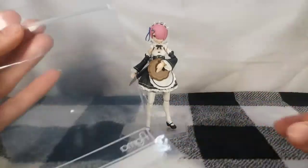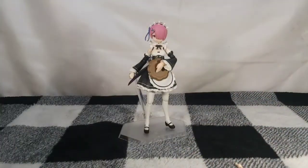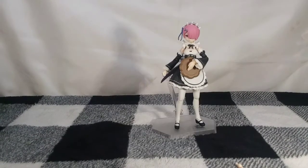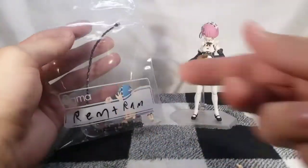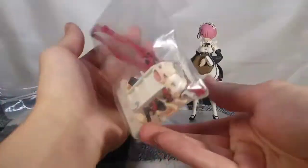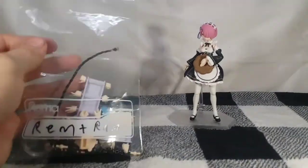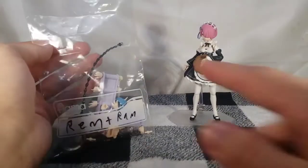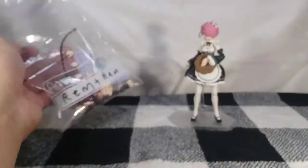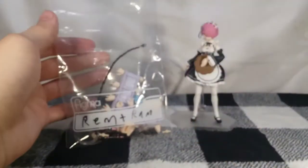Being a Figma you do get the bag and an extra wrist peg. However, if you have this figure you almost definitely also have REM, and this figure comes with a very small amount of accessories. What I'd recommend is grabbing your REM bag, adding RAM to it, and putting all the accessories in one bag. I did this with my Kill la Kill Figma — put every single accessory in one bag and it fits perfectly fine. You could probably fit Amelia's in there too, although she does have that big bulky cloak.